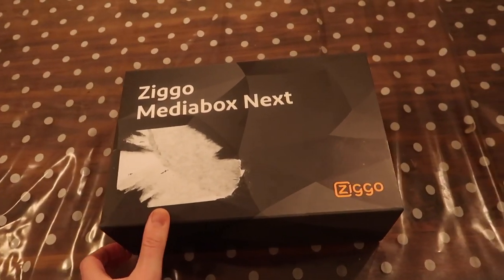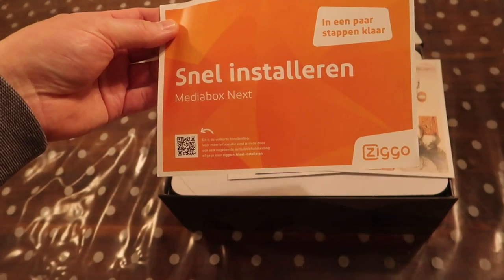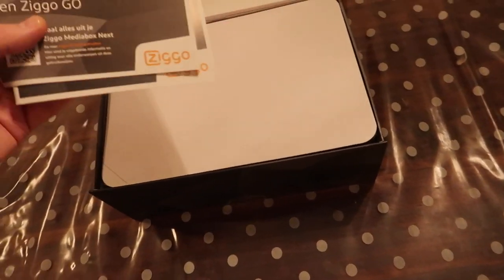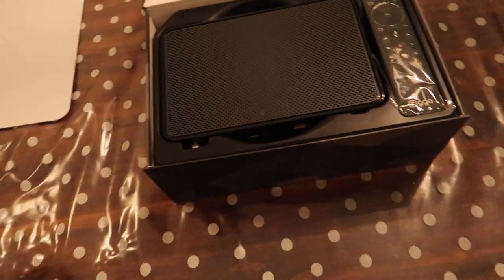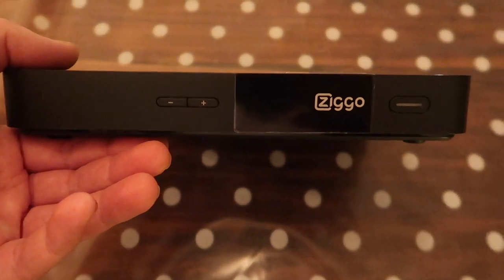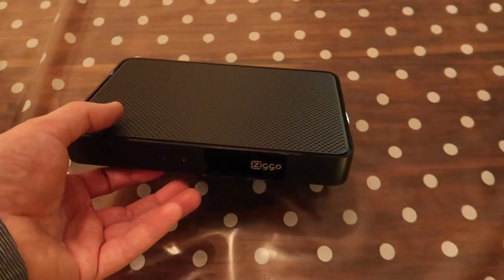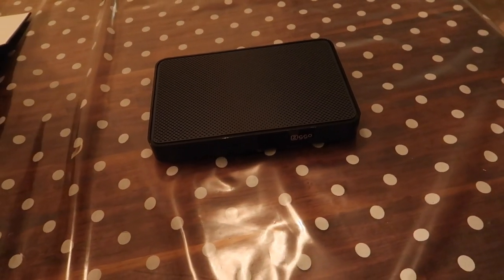We gaan hem openmaken. Snel installeren boekje en een paar stappen klaar. Gebruiksgids Media Box Next. Stap voor stap installeren Media Box Next. Ik ga hem natuurlijk proberen zonder boekjes — jullie kennen mij onderhand wel. Veel kleiner dan de Media Box XL. Hij schijnt zuiniger te zijn, sneller, en natuurlijk beter beeld.